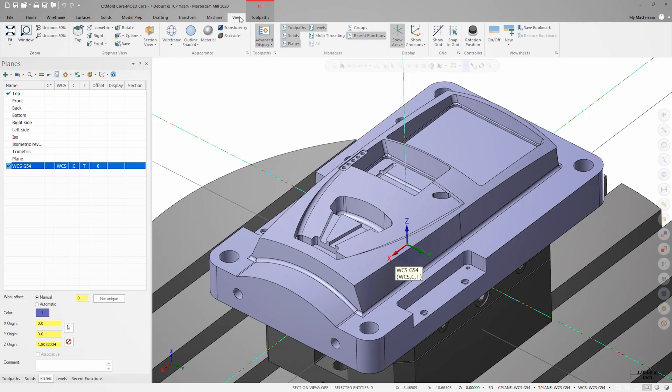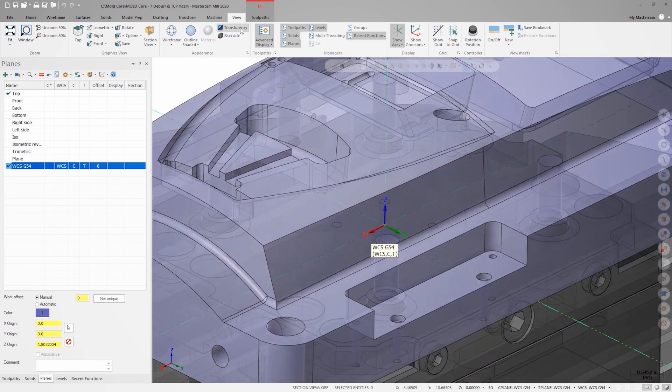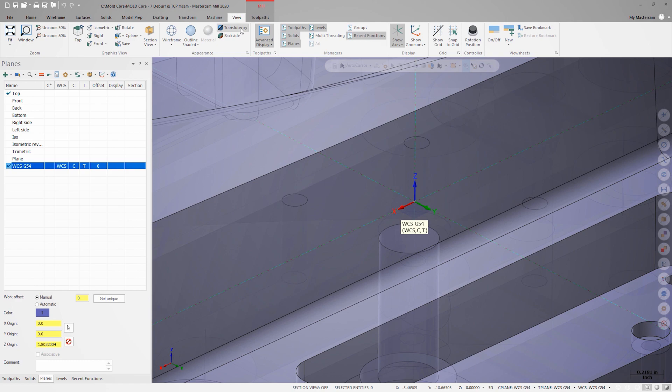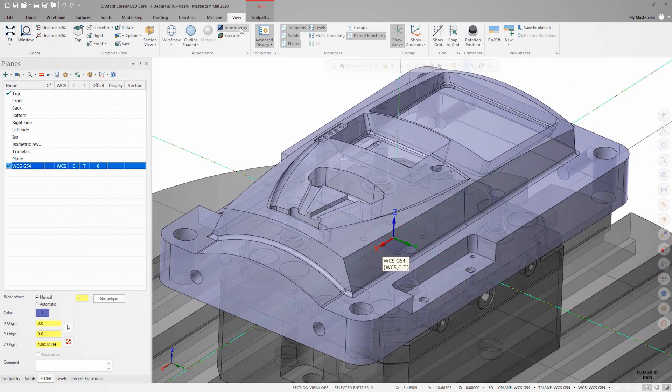Thanks to TCPC, we can put our work offset anywhere that makes the most sense. In this case, we're placing it at the top center of our laying fixture plate, which will be easy to probe at the machine during setup. Now let's look at programming the deburr toolpath.